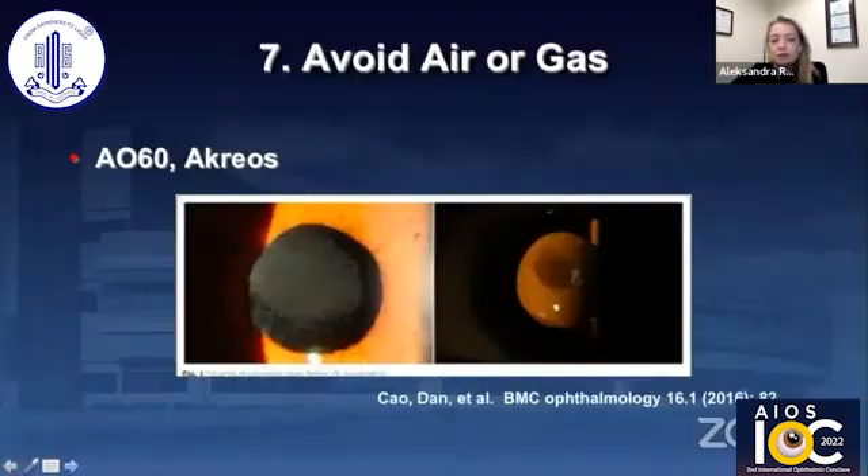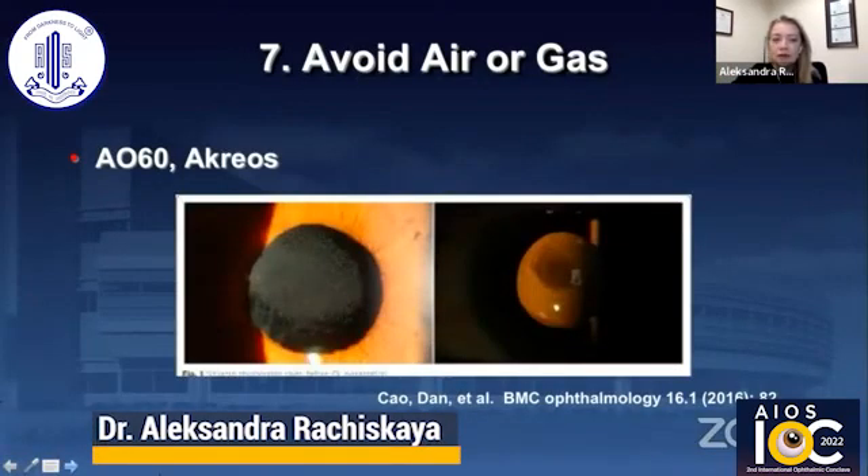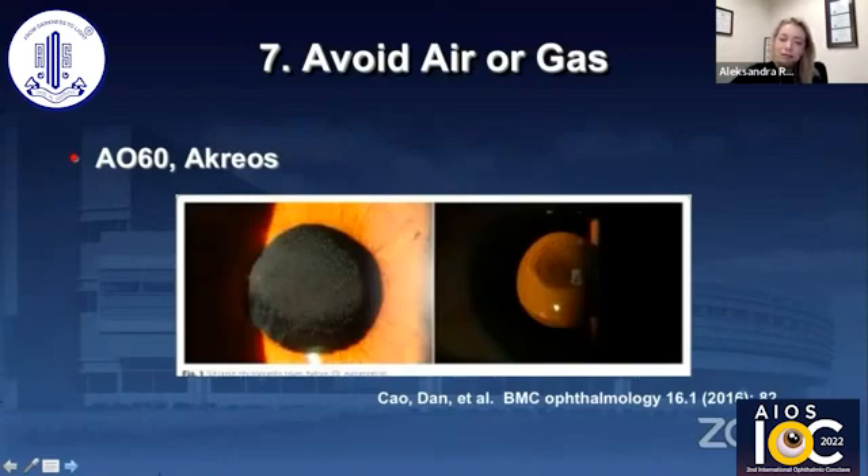If you're using AO-60, there have been multiple reports of opacification with air or gas usage. It's interesting because it doesn't happen every time. If you have a complex eye and think the patient might need air or gas down the road, you might want to pause and think carefully about which lens you're going to use as your secondary IOL.